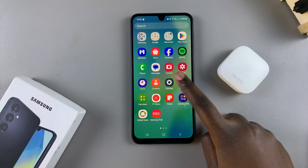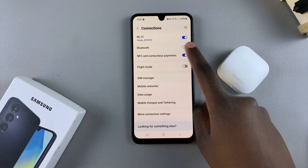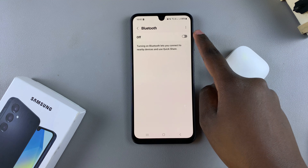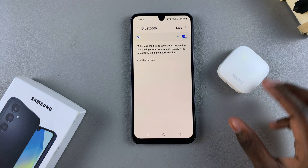Open the Settings app on your A16, then select Connections. Tap on Bluetooth and ensure that Bluetooth is enabled. Once Bluetooth has been turned on, you then want to put your device in pairing mode.